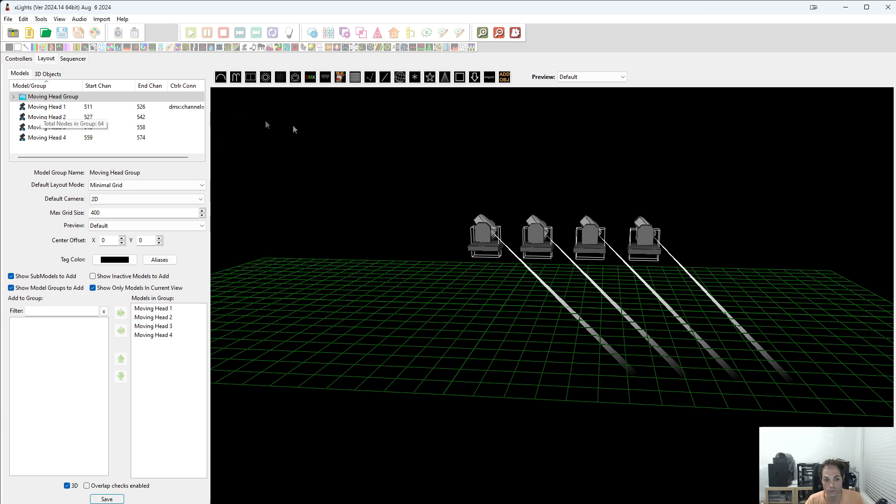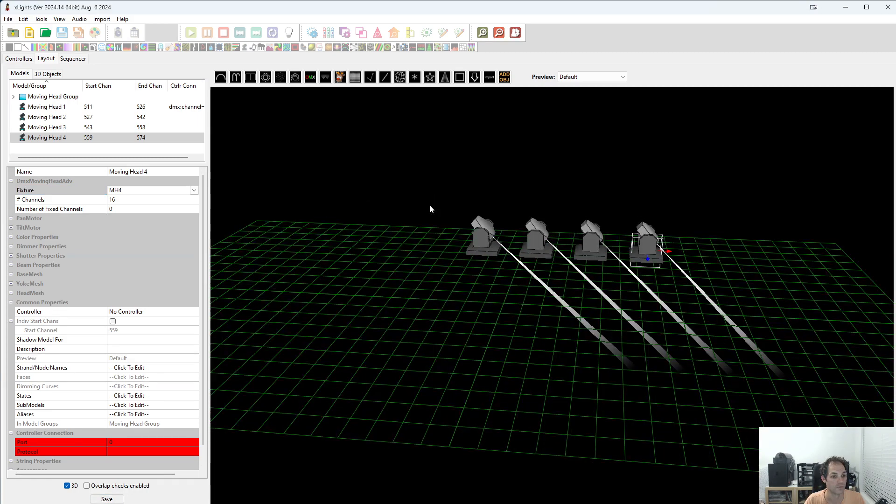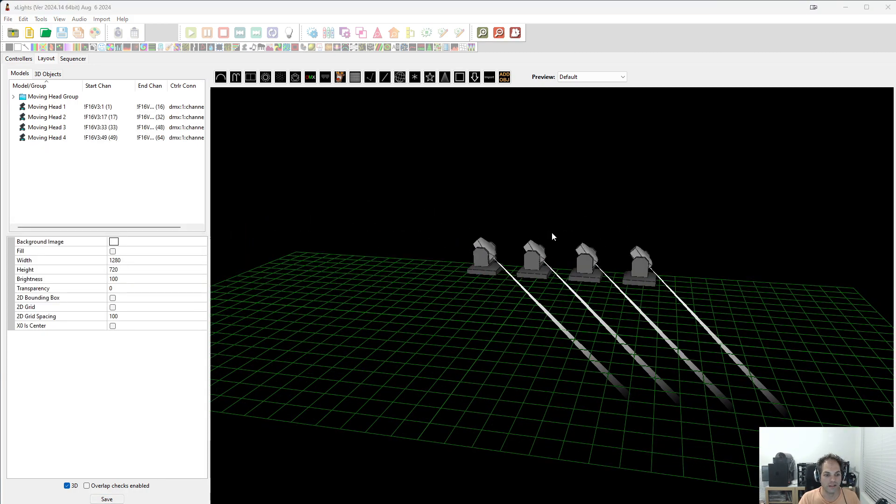The final thing we need to do is on moving head 1, ensure that our fixture says moving head 1. And when we come to moving head 2, we set the fixture to moving head 2, and so on — we'll do the same for 3 and for 4. Save that. And that is it — that's all we need to set up the moving heads.